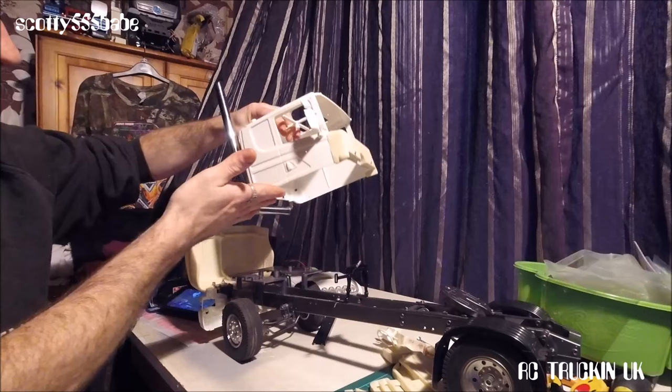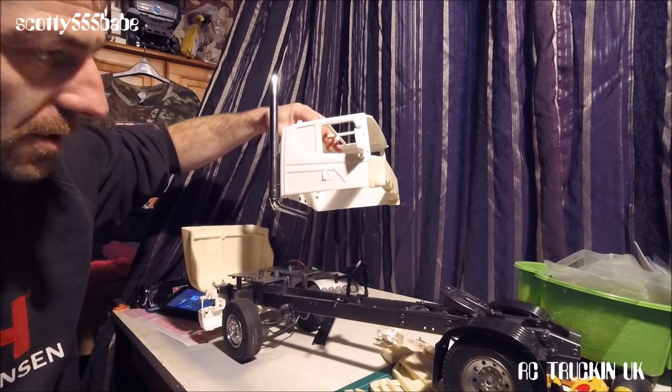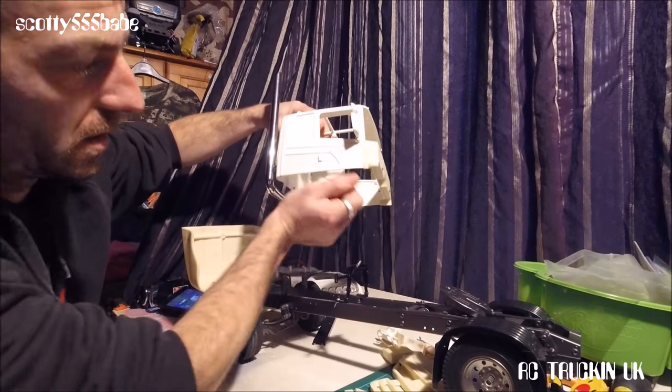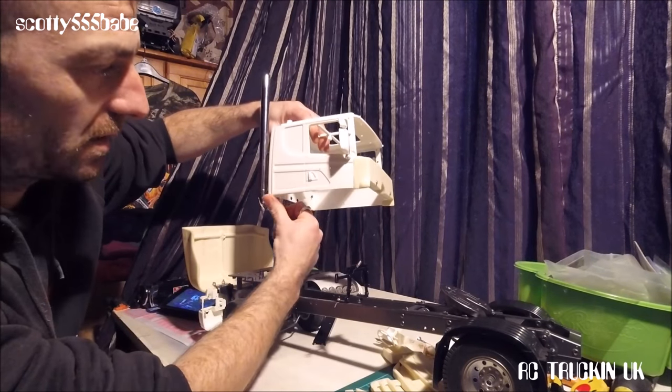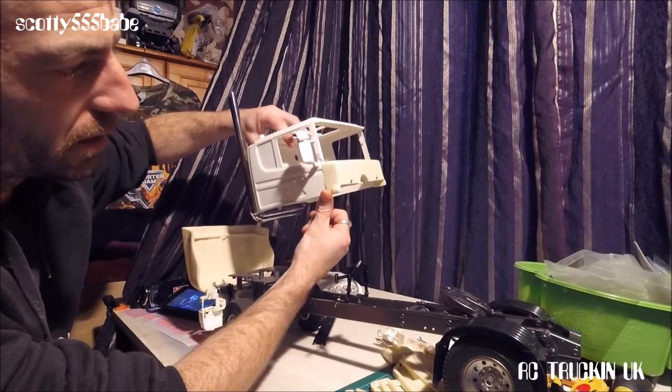Before I put my cab on, I had the bonnet just in place first so I knew how much room I had to go back. Then I drilled the bracket onto the chassis to take the cab and everything else from there. It's just the same as a normal build - build up the rear as you would normally, build up the front as normal. That bit in the middle is kind of down to your imagination.